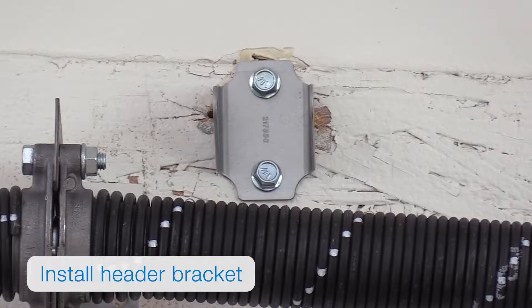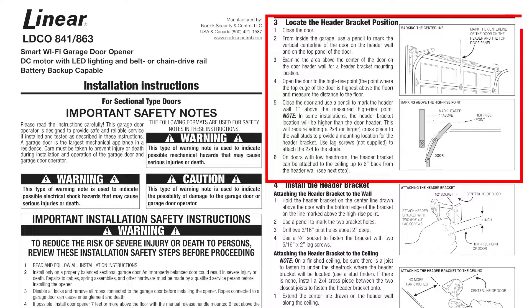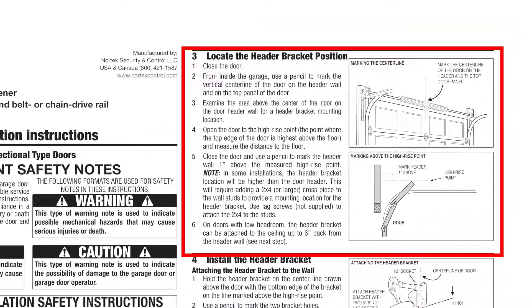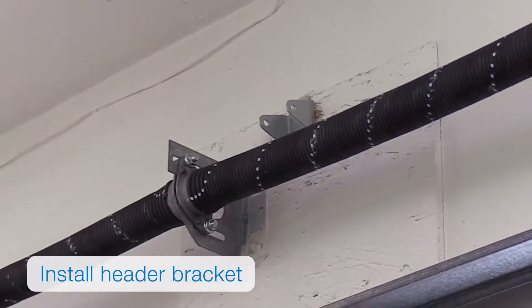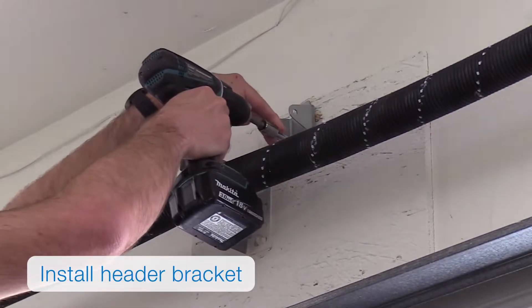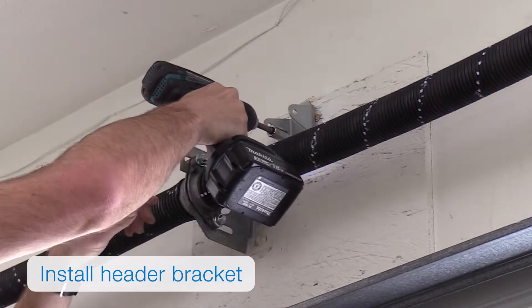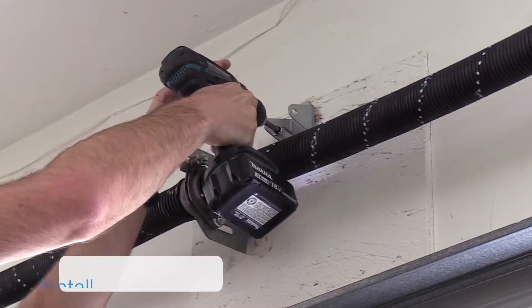You'll want to install the header bracket. Refer to the installation manual for instructions on how to locate the right header bracket position. Once you've located the correct position, drill two pilot holes about two inches deep, then use two five-sixteenths by two-inch lag screws with a half-inch socket to secure the bracket to the wall.